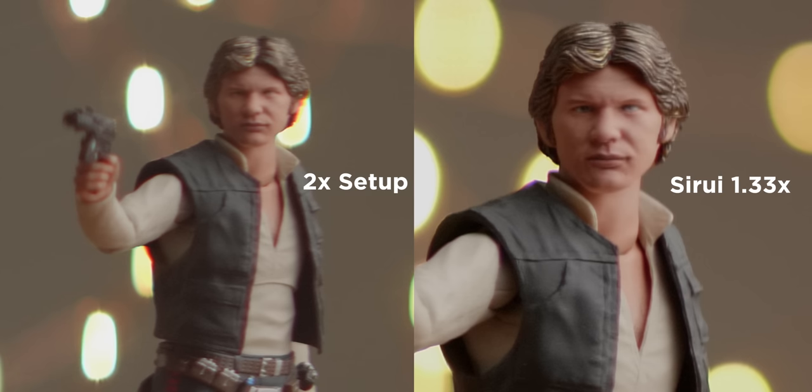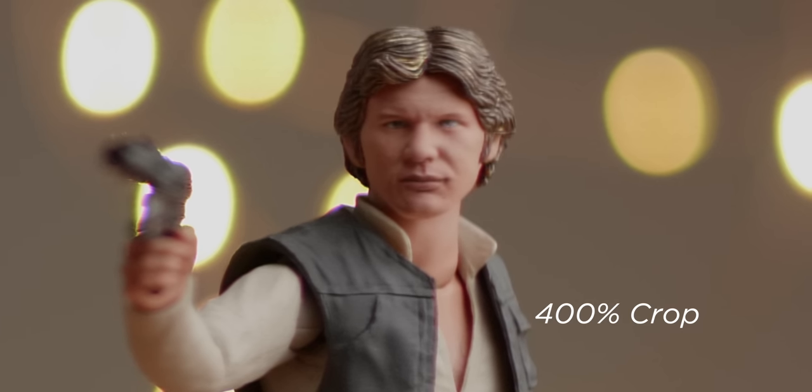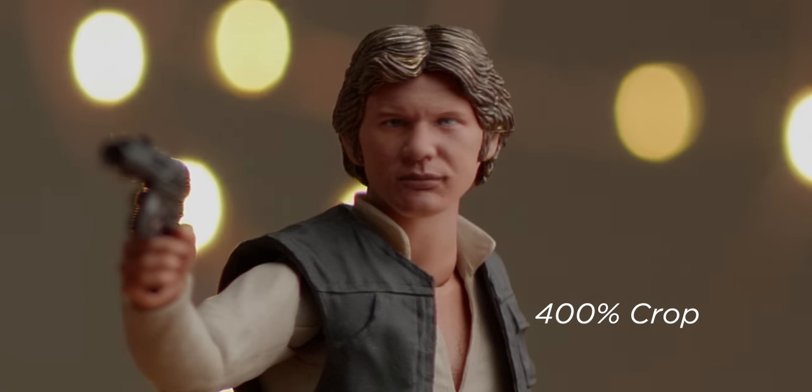One incredible thing, however, is the sharpness. If you look at the 2x and zoom in to 400% and compare it to the Surrey, you'll notice that the Surrey at f1.8 is so much sharper than at f2 on that vintage lens setup. For an anamorphic lens under a thousand dollars, this is pretty incredible. Wide open at f1.8 it's a little soft, but as you start to close down the aperture it sharpens up pretty quickly.